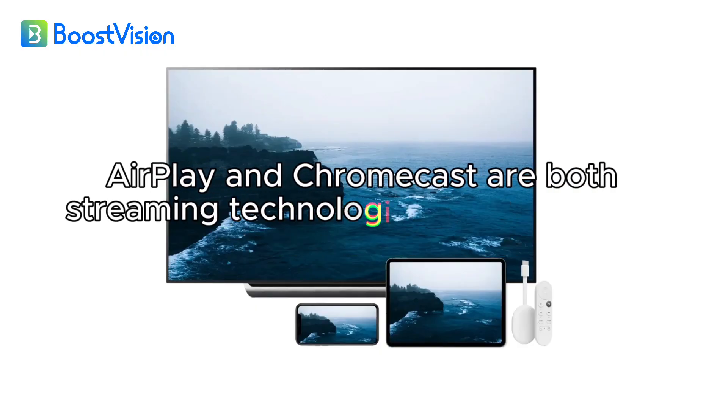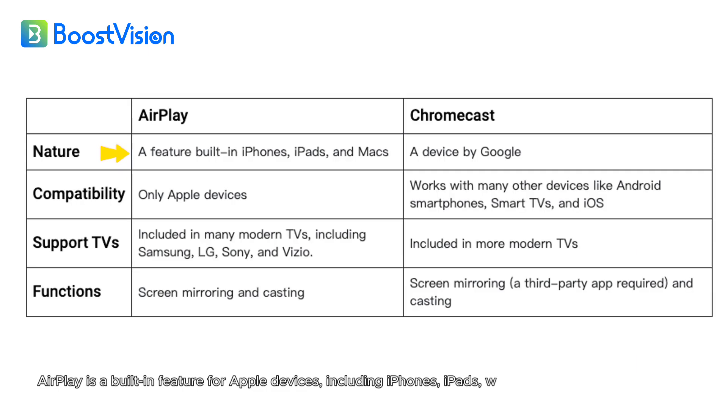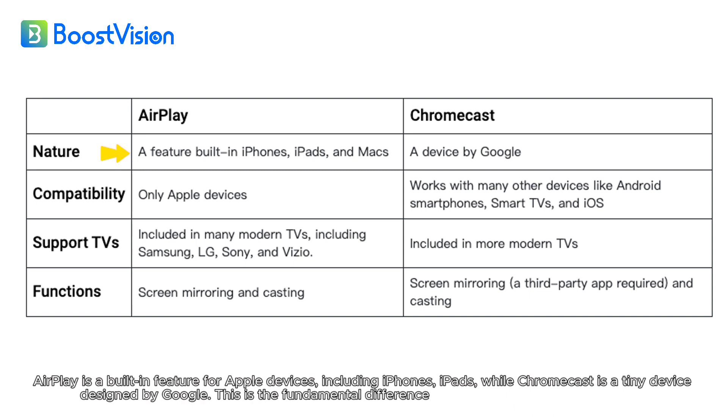AirPlay and Chromecast are both streaming technologies, but they have many differences. AirPlay is a built-in feature for Apple devices, including iPhones and iPads, while Chromecast is a tiny device designed by Google. This is the fundamental difference between AirPlay and Chromecast.